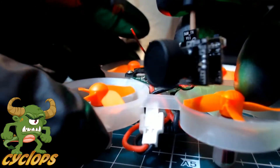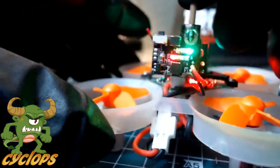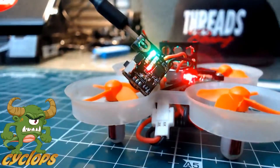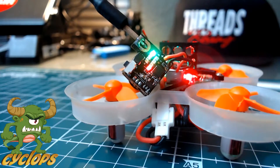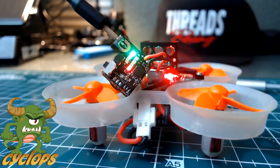Here you guys can get a better look at it. So let me set it there for a second. Like I said, this is the 5.8 Turbo Wing Cyclops — brand new camera just out, guys. I'm really happy to announce it. This thing is amazing, and let's get to it.